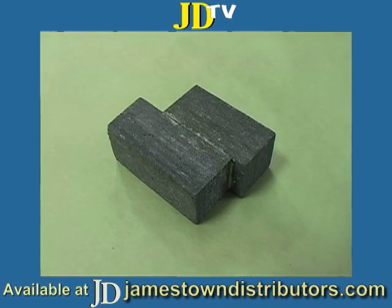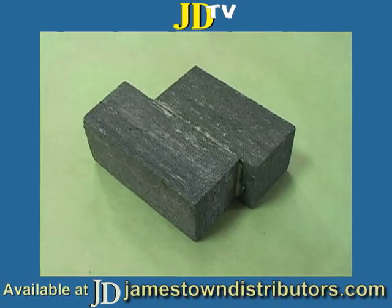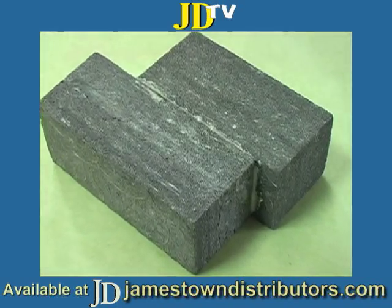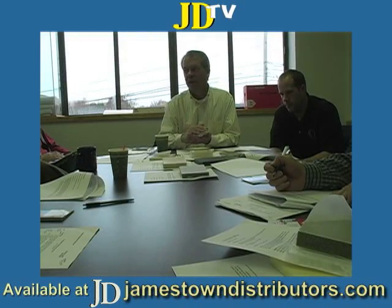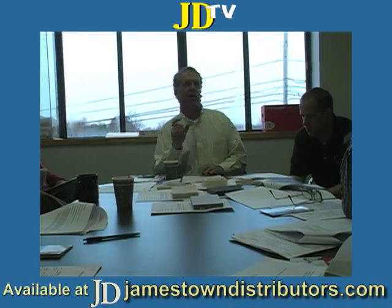That's a urethane foam board sheet that is created in a closed mold, closed press. Chemically they control the rise of the foam to give the product different finish densities.